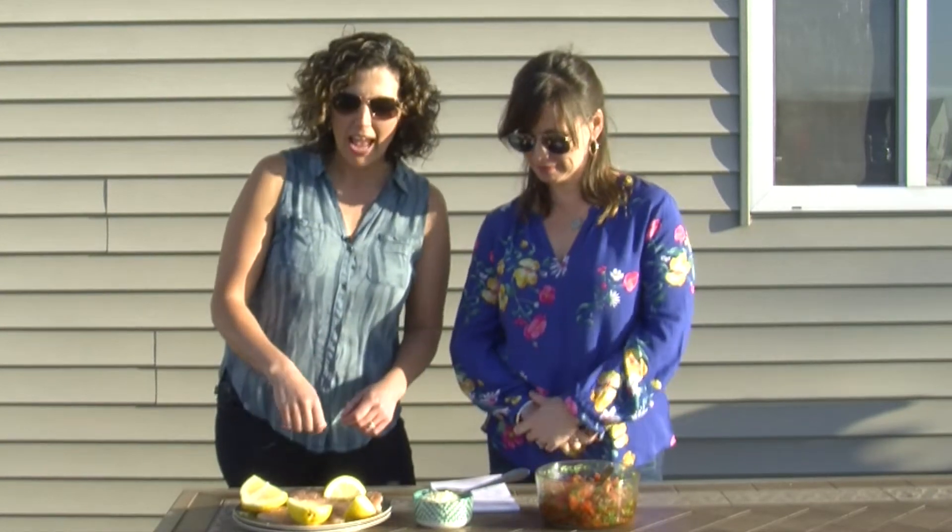The chicken is all prepped, and I'll be showing you what I do with it on the grill — I do a little lemon squeeze to get a little extra flavor. Step two is preparing the bruschetta.